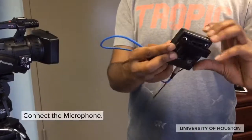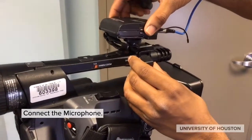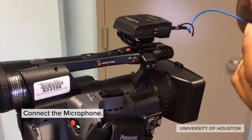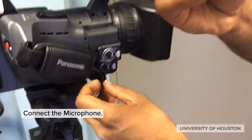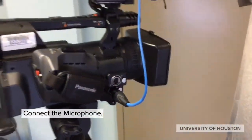To get good audio of a presenter, use the wireless lavalier system. Attach the receiver to the camera hot shoe as shown, and then plug the cable into line number two. Make sure that you turn the power on for the receiver.